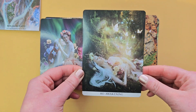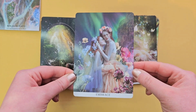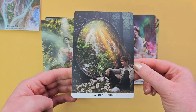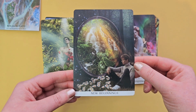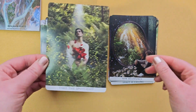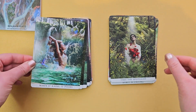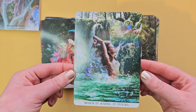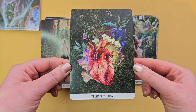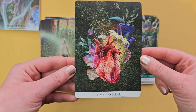'Re-awakening.' 'Embrace.' 'New beginnings' — like a portal. 'Take the spotlight.' 'When it rains, it pours' — we've all experienced that feeling before in our lives. 'Time to heal.' This one's got a bit of a line on the bottom there; I don't know if that's a print issue — it's the only card I've seen it on so far.